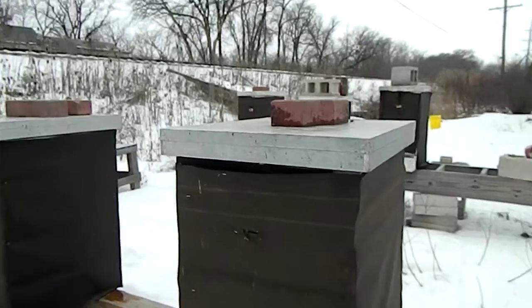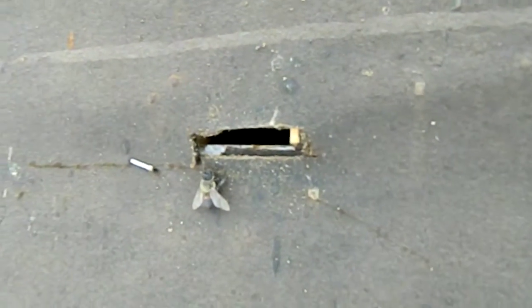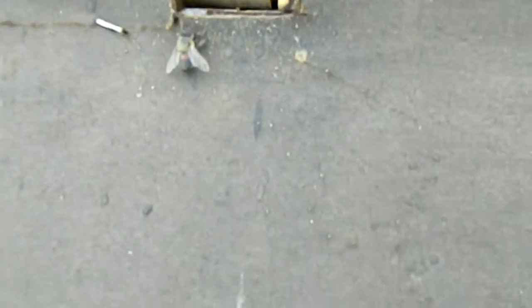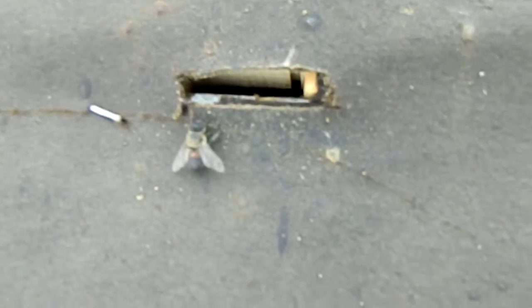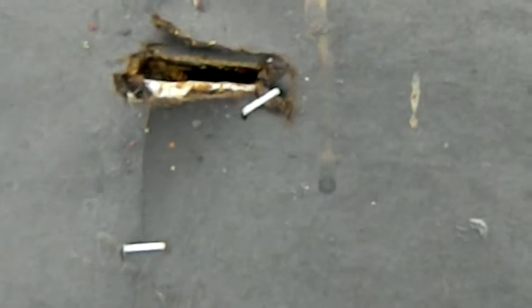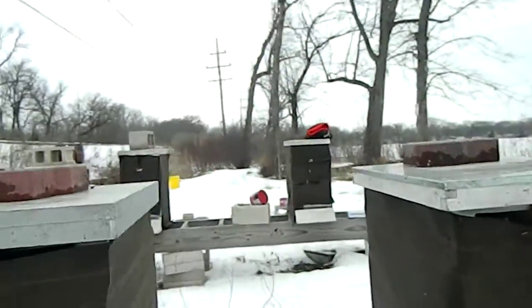Okay, here we are. Let's see if we can see the opening there. It's hive number three, and the opening is a nice wide opening. Here's hive number two, and its opening is pretty much open.